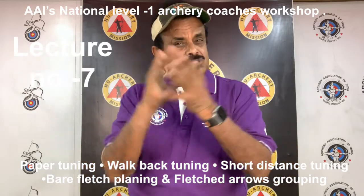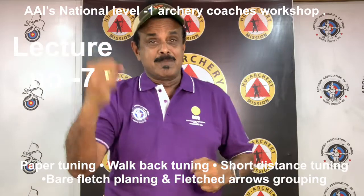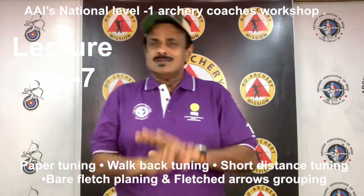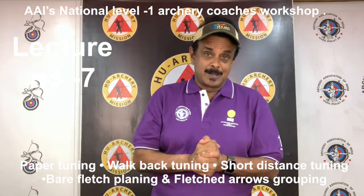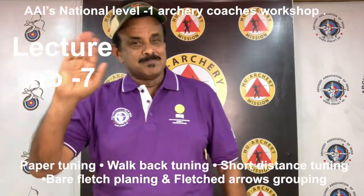Let's join hands towards this goal and chant Om. Nothing but the Olympic medal in archery. Jai Hind, Vande Mataram. Bye bye, God bless you. Catch you soon.